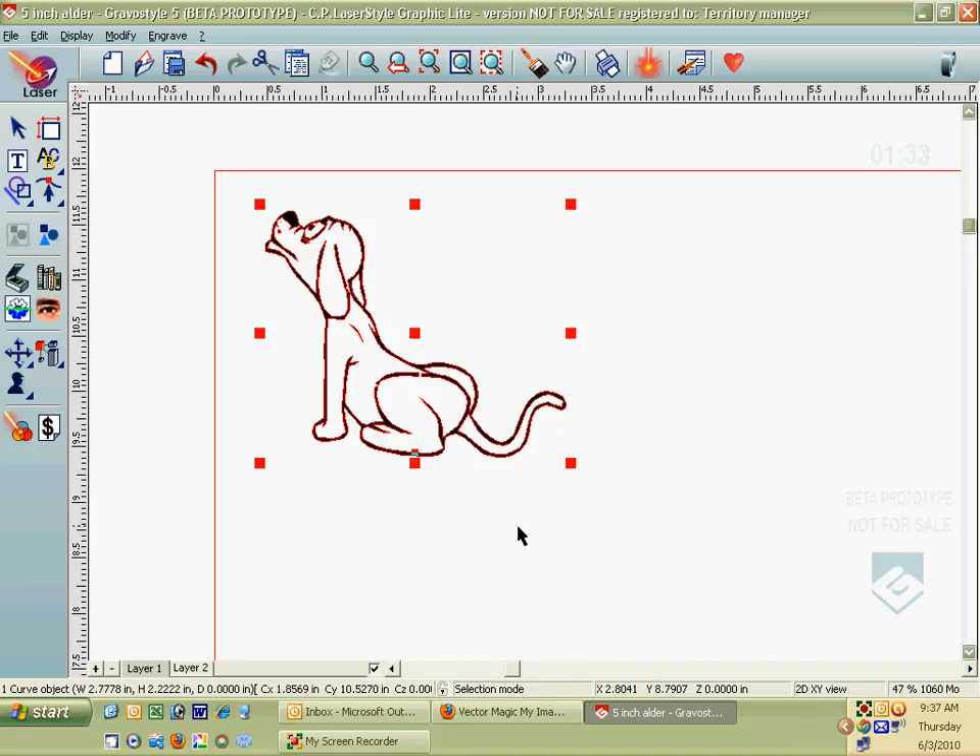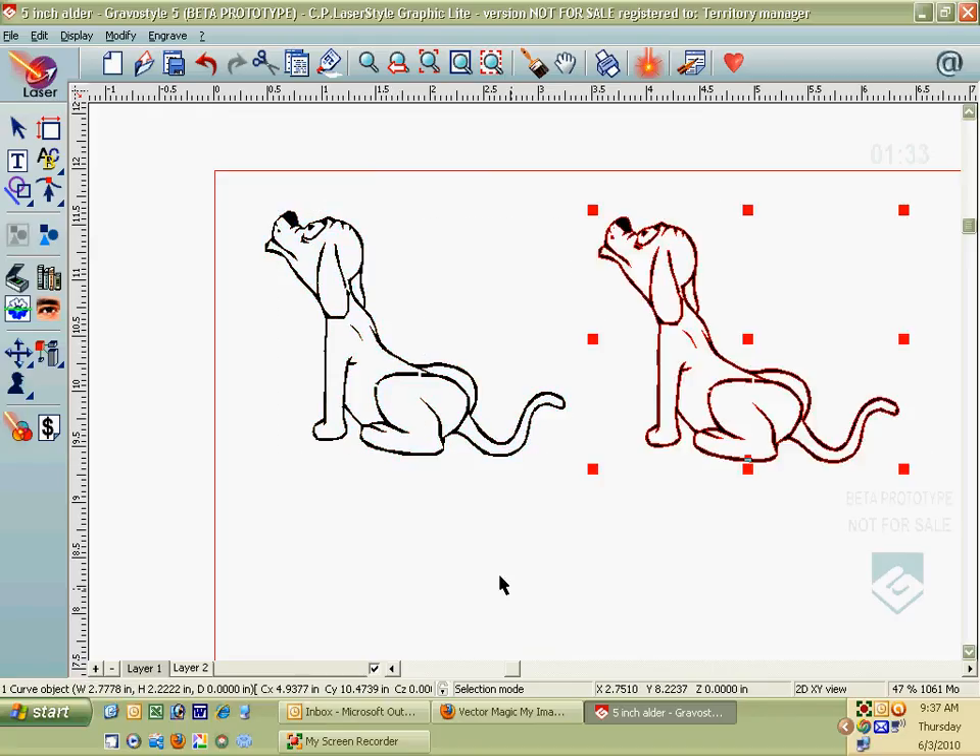What we're going to do next is set this up so we cut the dog shape out of the wood. To do this, we're going to make a copy of the dog, paste it, select it, and move the copy over. So now I've got two dogs.